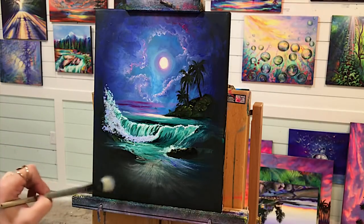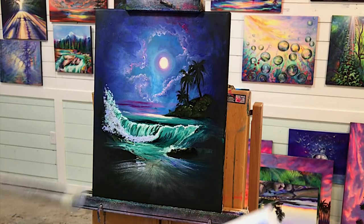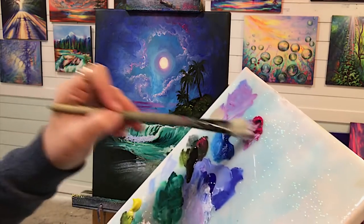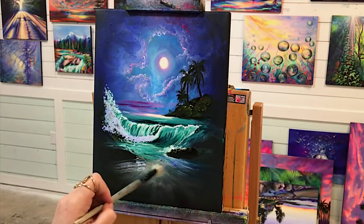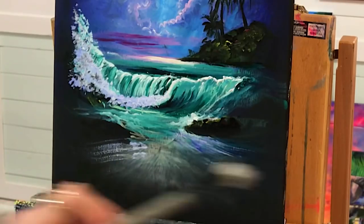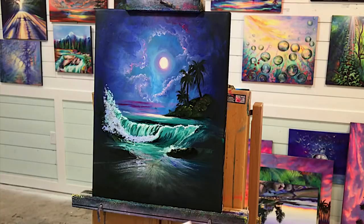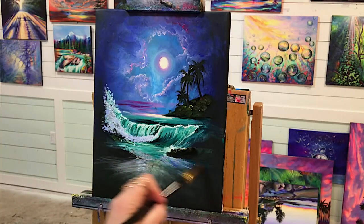Maybe a little bit in here too. Maybe even a little bit of that magenta — little bit of magenta and white. I'm going to switch over to my large flat brush now and just soften a little bit of this to make it look kind of blurry.